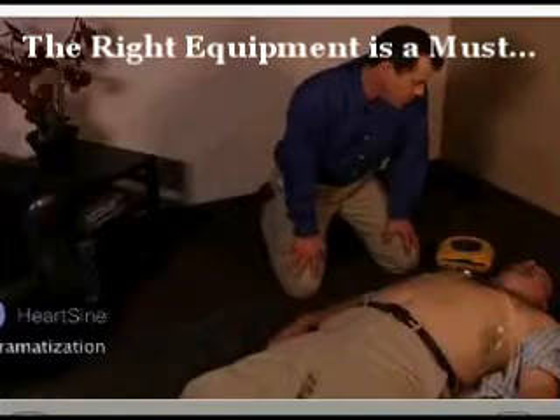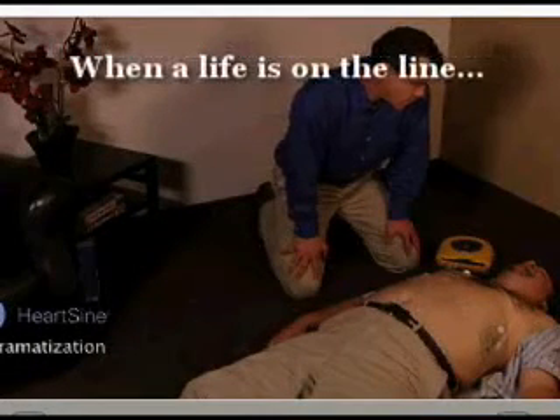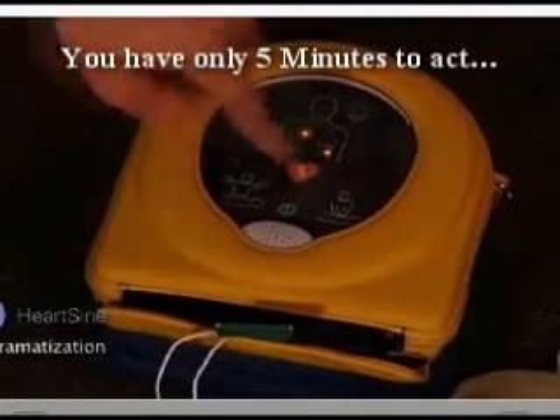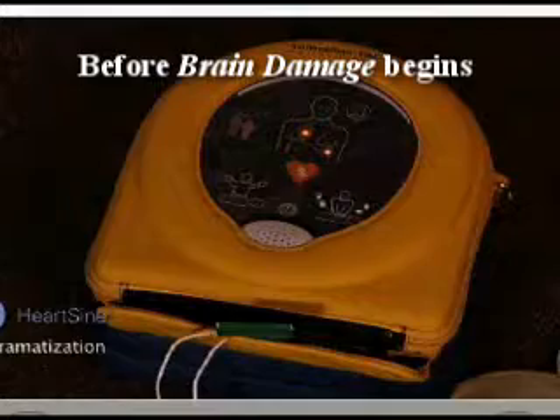The Samaritan PAD automatically assesses the patient's heart rhythm and recommends whether or not a shock should be delivered. Assessing heart rhythm. Do not touch the patient. Shock advised. Stand clear of patient. Press the shock button now. Clear. Shock delivered.